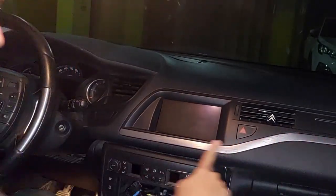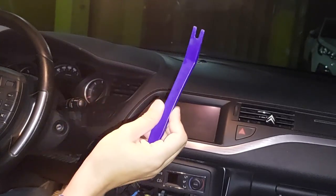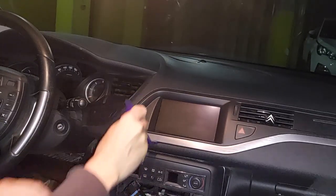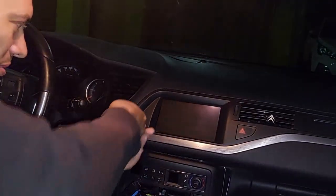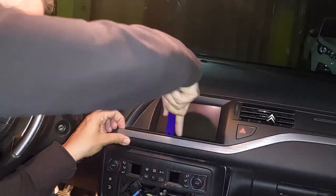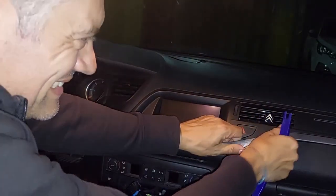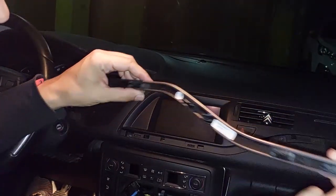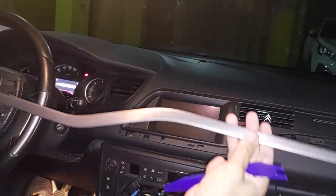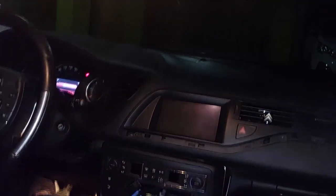Next we want to get to the screen, and the first thing to do is remove this strip because it's hiding the screws. Once again, trim removal tools — they're absolutely and utterly indispensable. Off you come, nice and gently but firmly. Beautiful piece of trim this is. And there you have it — those are the Torx screws that you have to take out. I think it's a T15.